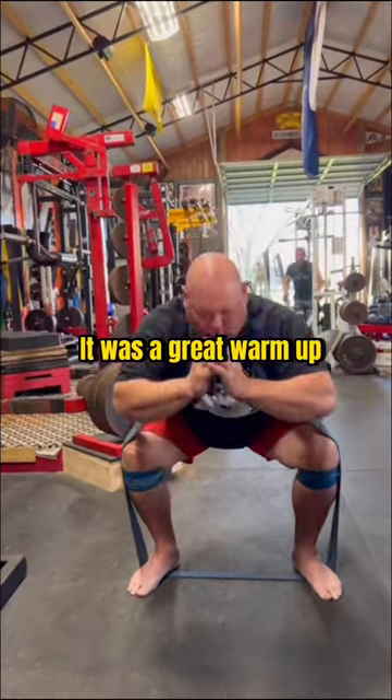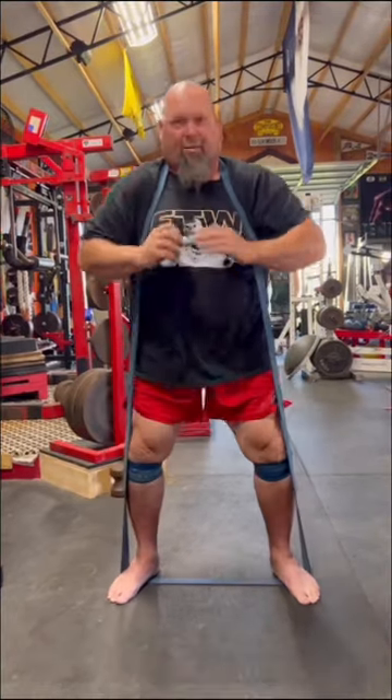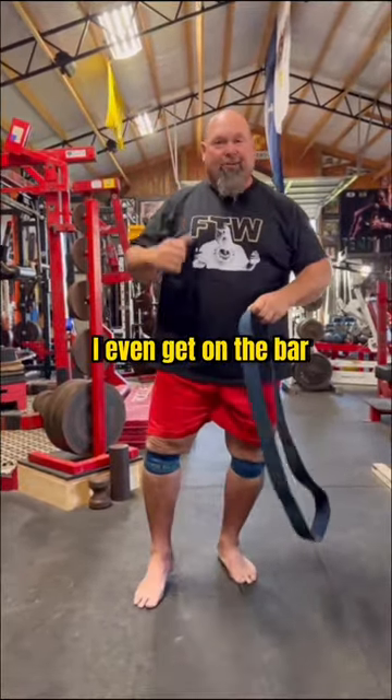It was a great warm-up right before the squats. You get about 10 reps — do one more — then when I'm done, you're going to feel it. I'll do a couple of sets of those before I even get under the bar.